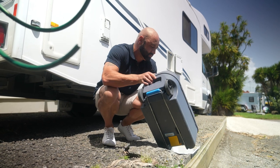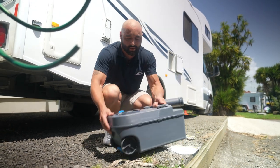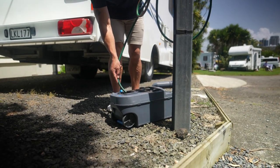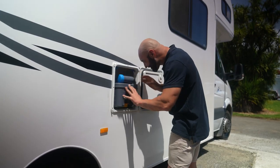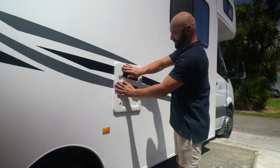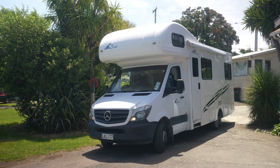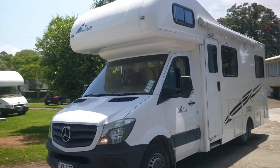When the cassette is empty, use a hose to give it a rinse and empty again before returning to the camper. Once returned, add one toilet chemical to the toilet and flush to charge. Once you finish your holiday, return your RV and leave the toilet cassette clean and completely empty.